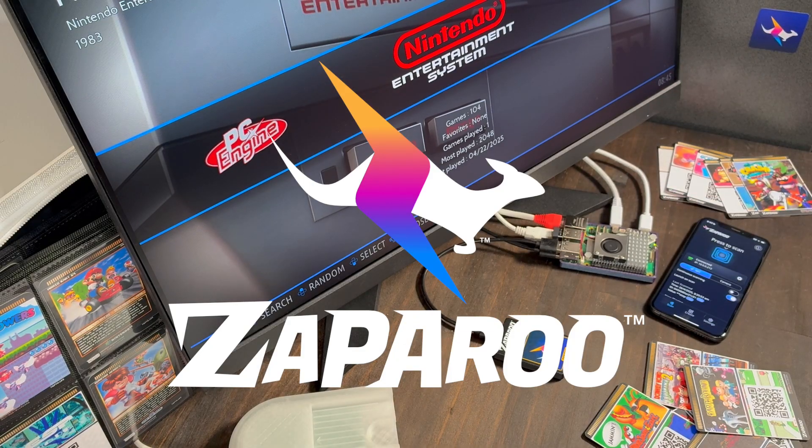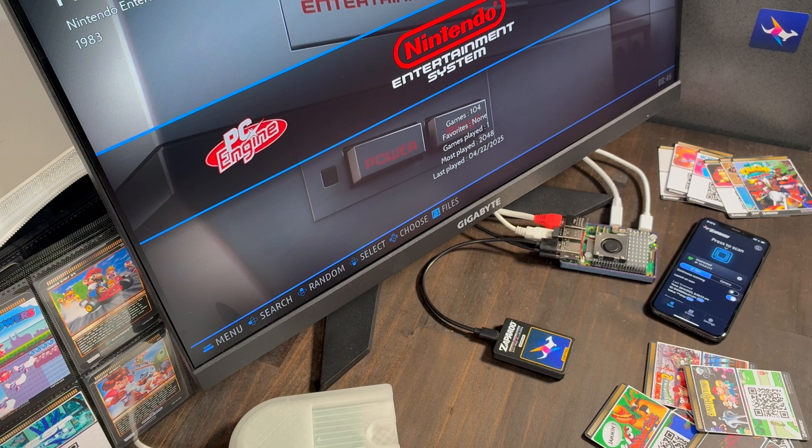Hey, I'm Wizzo. I run the Zapparoo project and I just wanted to give a quick demo of Zapparoo running on Batasera.